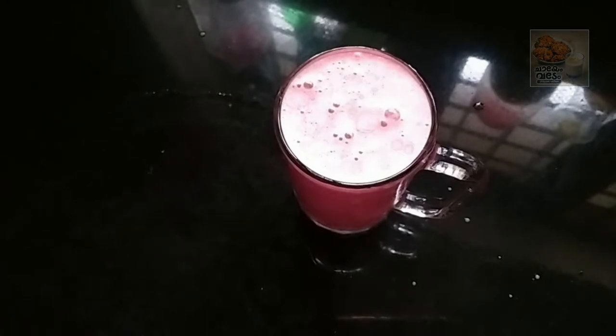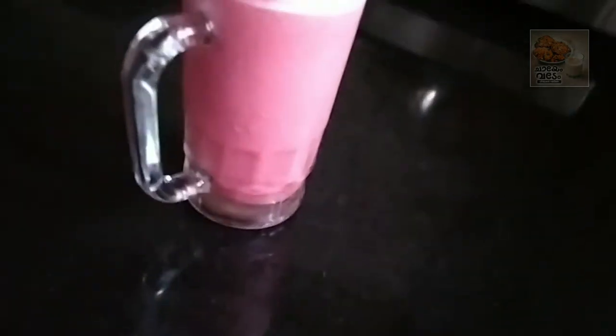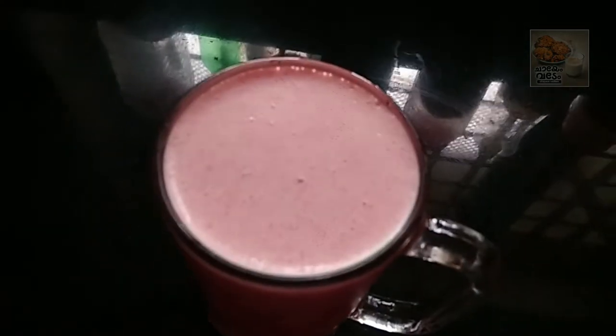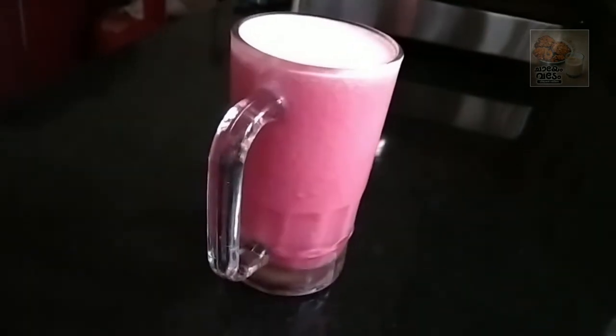This is a beetroot shake. Beetroot is made in the curry. We use the medicinal juice. We use the juice in our body. We use it for the blood in our body and the skin. The juice is made in the shake. We have to make a shake. Let's go into the video.